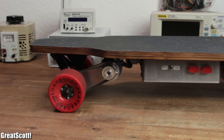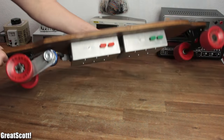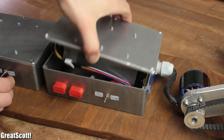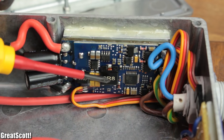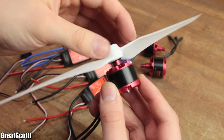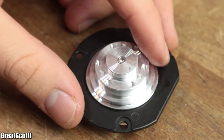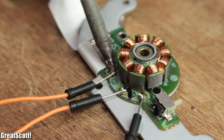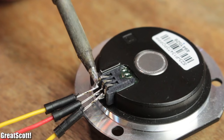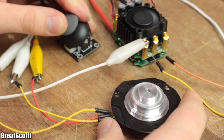In a previous project I showed you how to build your own electric longboard. The heart of the system consists of a brushless DC motor and an ESC, also known as an electric speed controller. Such setups can also be found when you want to build a quadrocopter, or inside your DVD drive or hard disk. In this video, let's find out how those motors and ESCs work together and what you should be aware of if you want to build a project around them.